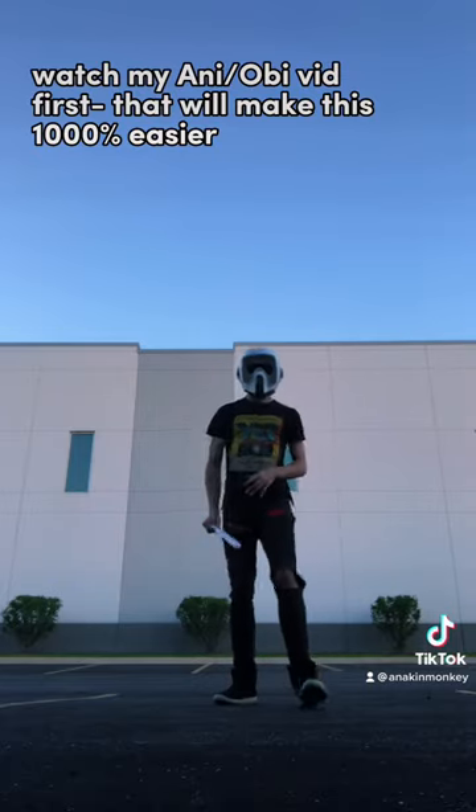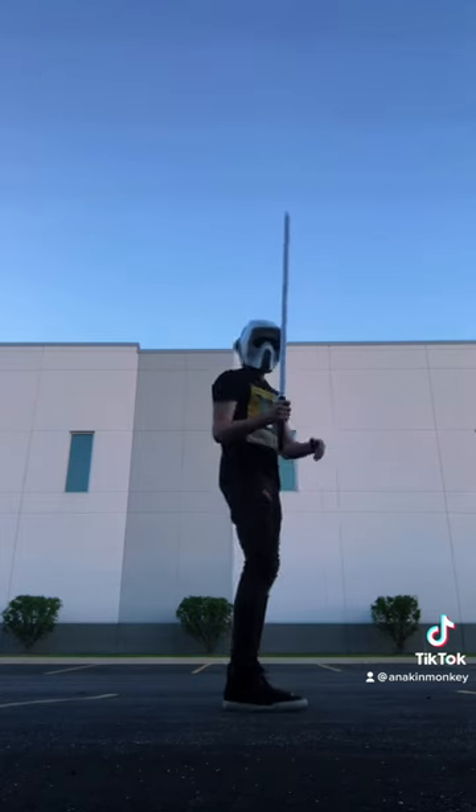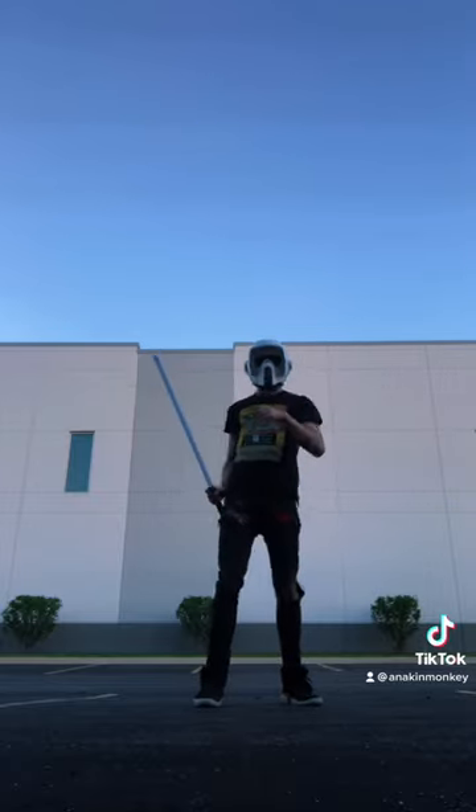So if you've watched the Annie Obi video, you know exactly what to do. I'm going to break it down real quick here. You start with your one, two, three, fours — your one, your two, your three, and your four. You're going to put those together and get your Annie Obi.